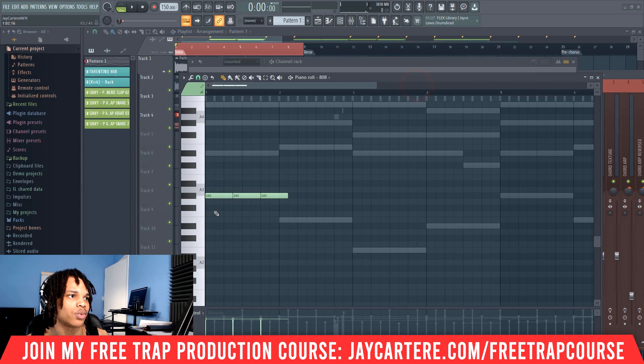So threes like so — one, two, three; one, two, three; one, two, three. And we can move this all the way there, and then we can have another one — go in threes again. So let's listen quickly to what this sounds like.